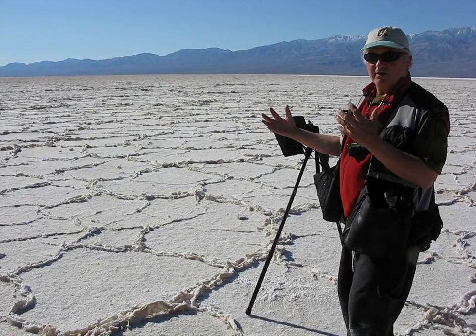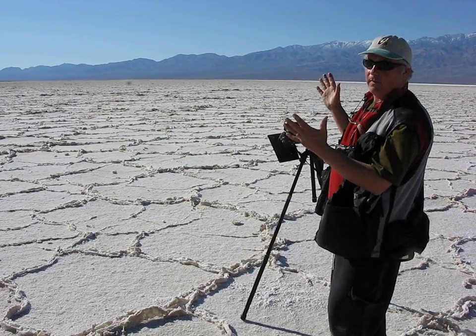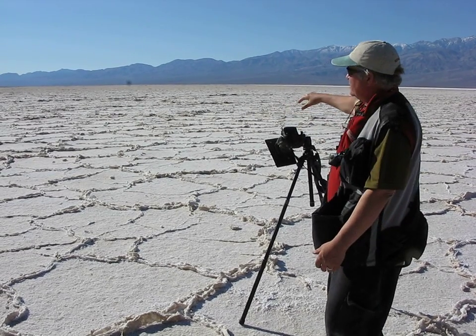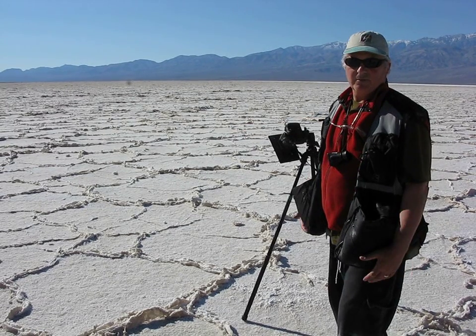So you get that distortion of a typical wide-angle lens, yet we don't have any problems with vertical lines to deal with. I can actually tip this camera down and it changes a little bit of the shape of the patterns on the ground, but it doesn't matter because you don't know.